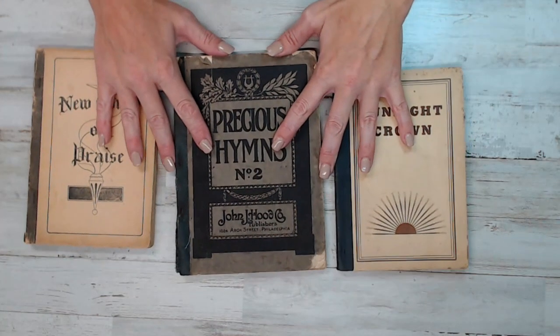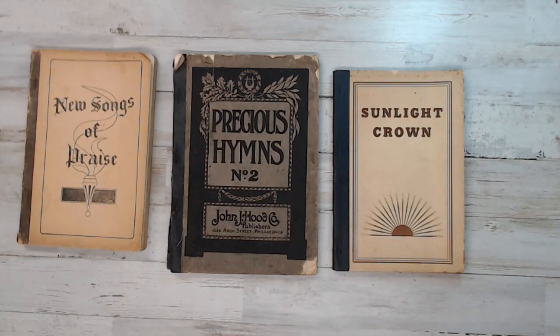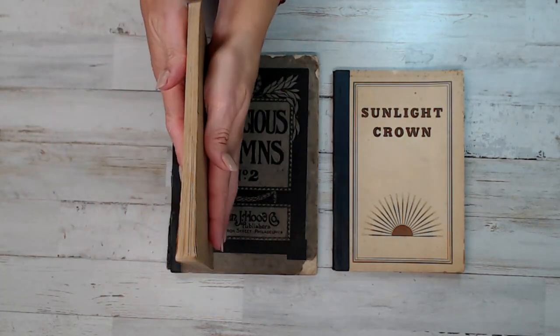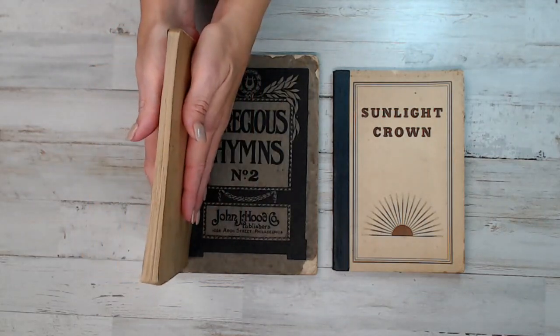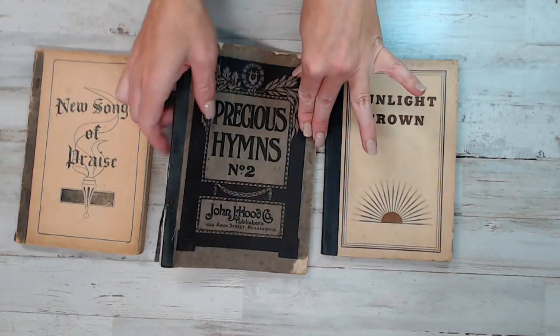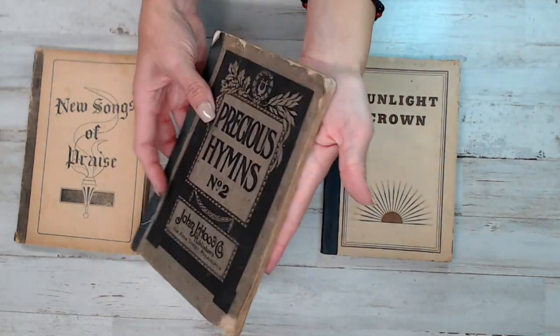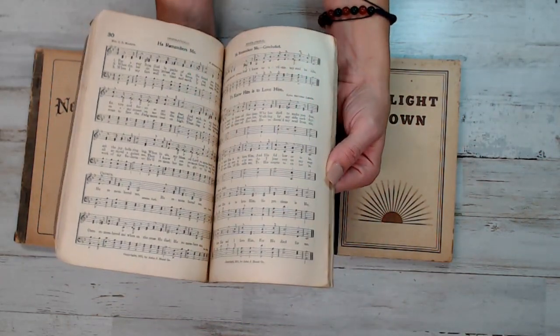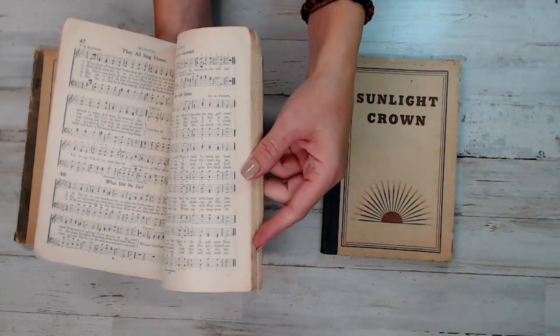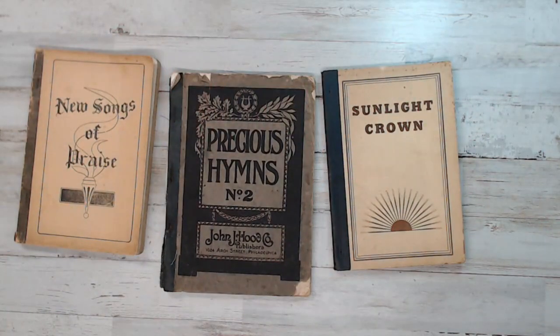This is pack twenty. This one is really grungy and cool — I love it. It's from 1911 to the 1930s, with a total of 556 music pages. I tell you the page count because I know some of you want to know how much you're getting for your project. This one has a little tear and grunge at the corners, almost like the corners are rounded off — a truly loved book. That is pack number twenty, 1911 to 1930s, 556 pages.